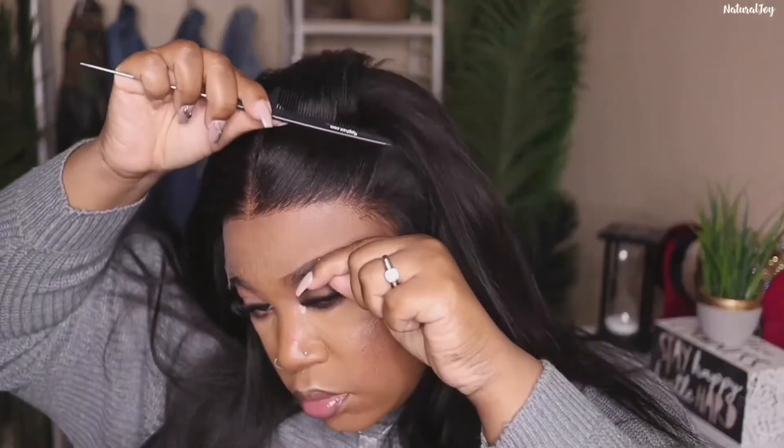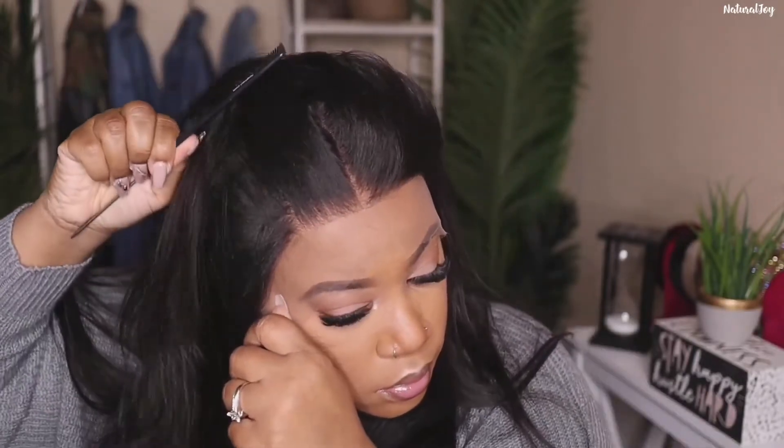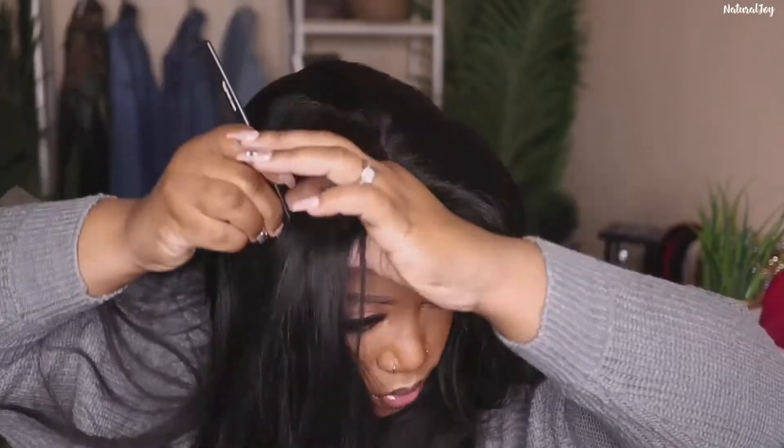I want to show you guys what this hairline looks like straight out of the box. Of course you can go in and do some extra customization, but for my beginners who don't want to do anything else, I think this is completely fine. You also get six inches of parting space, and you don't have to worry about bleaching because they do the job for you.